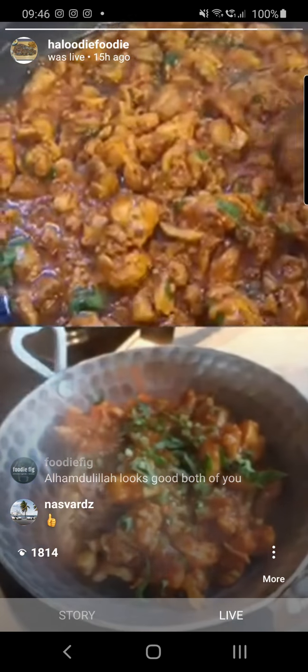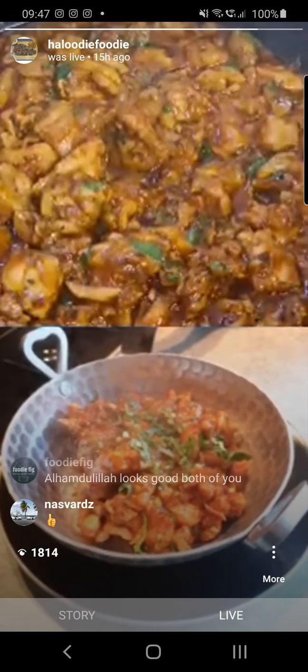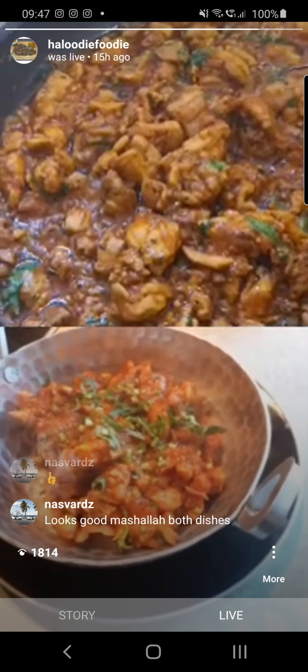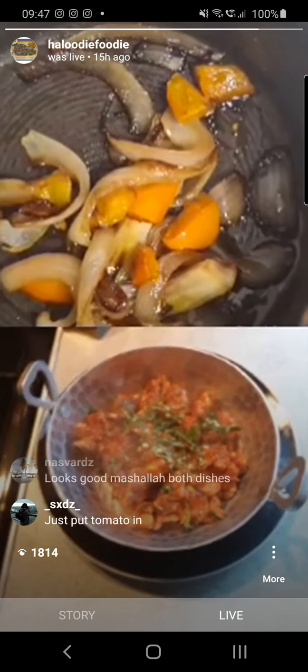If you want to take this to the next level, you can have some chunky onions and some green peppers, fry that off, and if you want, add a few sliced green chilies and put it on top of your karai.